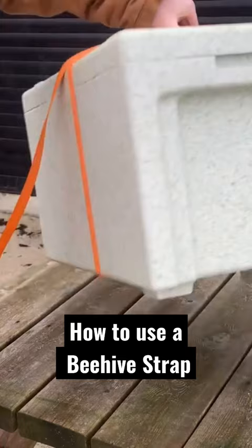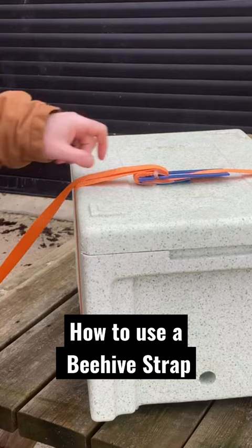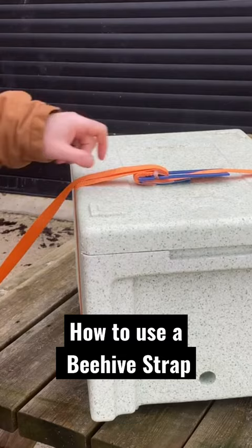And then that's it. Nothing is gonna make that fail — I mean, you can swing this around, doesn't matter. That is solid. So that's the only difference really; we're just using the same lever system, but...